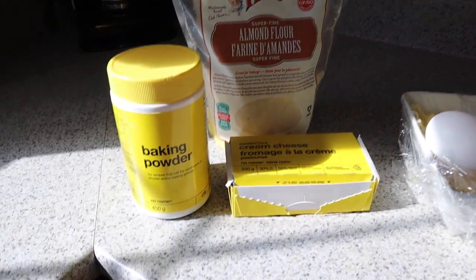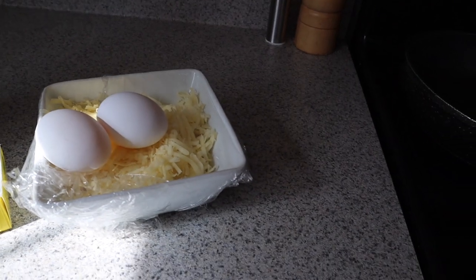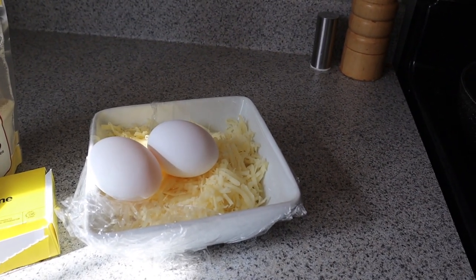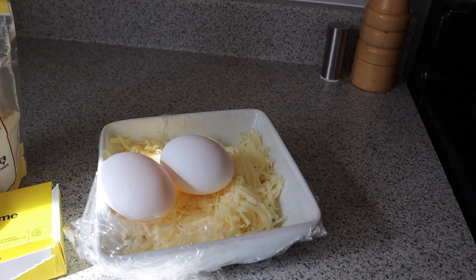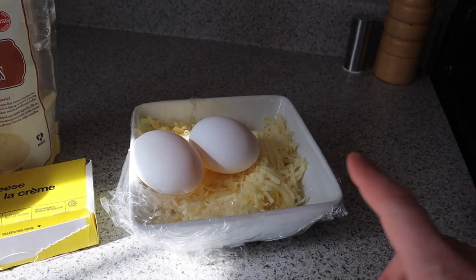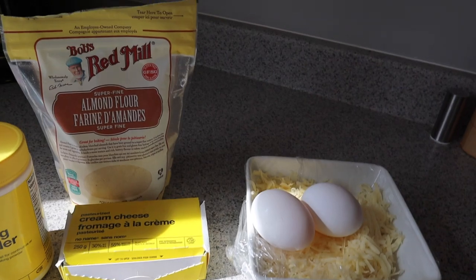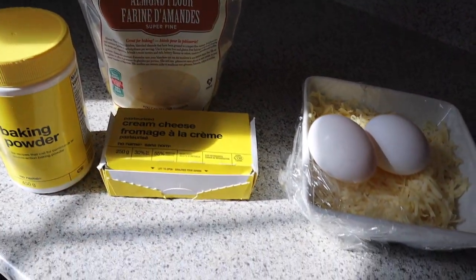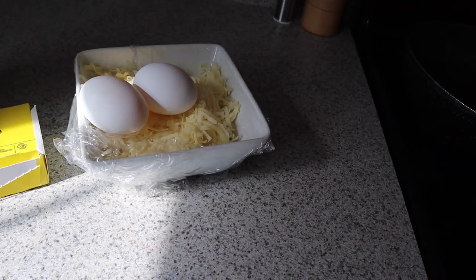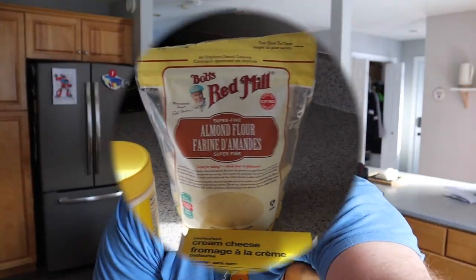We have one tablespoon of baking powder. We have two and a half cups of mozzarella cheese, already shredded. I shredded it myself instead of buying the pre-shredded stuff — there's a lot of stuff about pre-shredded cheese and what it contains. So I shredded my own block of mozzarella. Two and a half cups of that. Two ounces of cream cheese, two large eggs, and we need some sesame seeds.